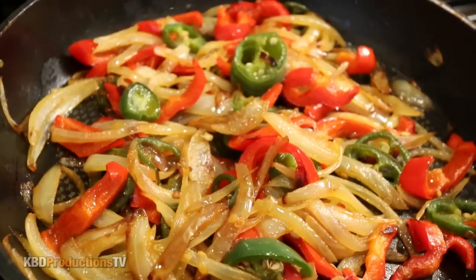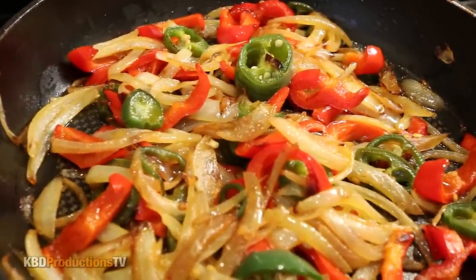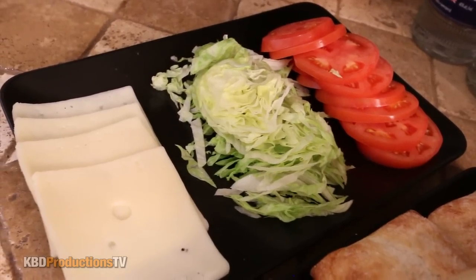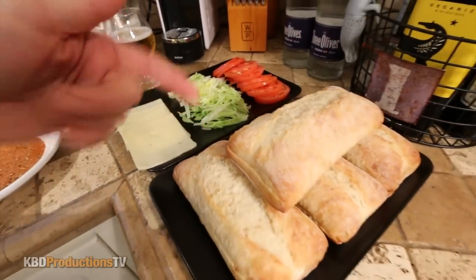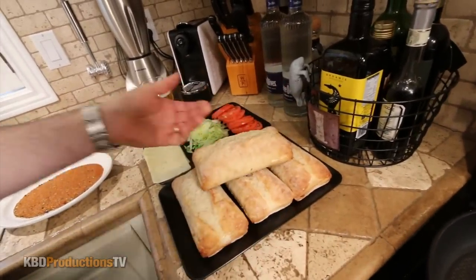Very nice. And this is just onion, red pepper, and jalapeño, and I just sautéed it with a bit of olive oil. I've got some Swiss cheese, lettuce, tomato, and our ciabatta buns, which are already pre-cut and buttered with garlic butter.